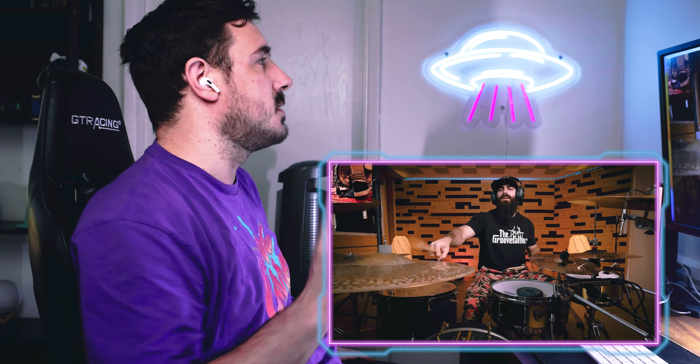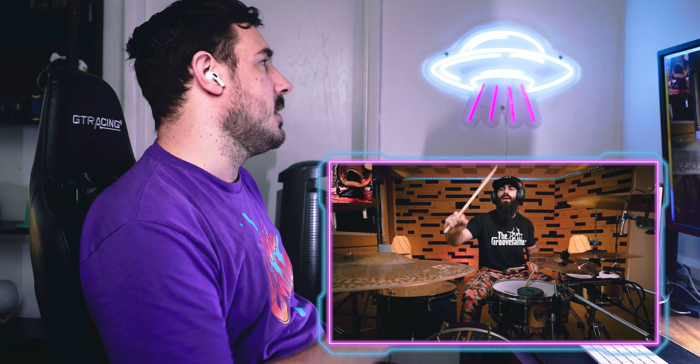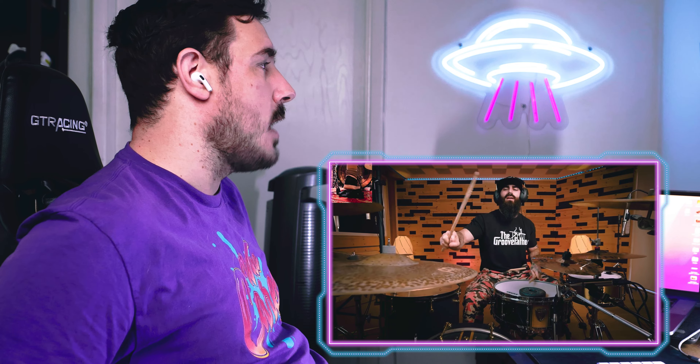Moving to the ride, he's doing the double bass pattern with his Duelist, which does the double stroke with one hit. That ride group is awesome.